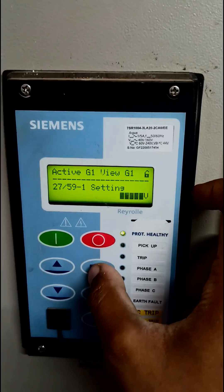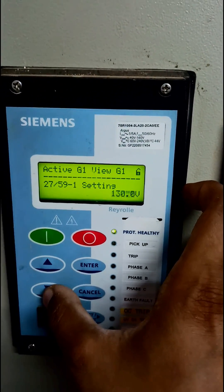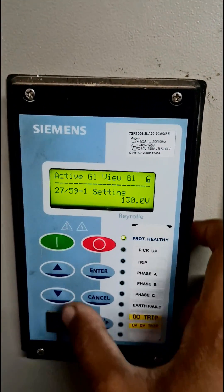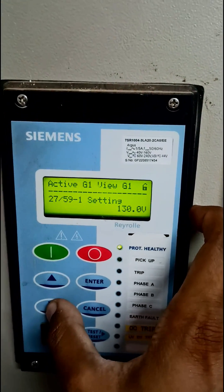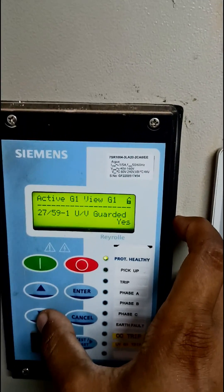Now in order to change that, I'll press enter and set it to 30 percent. I press enter again so it is set to 30 percent, and now press the down key for the hysteresis configuration, delay configuration, and UV guard.